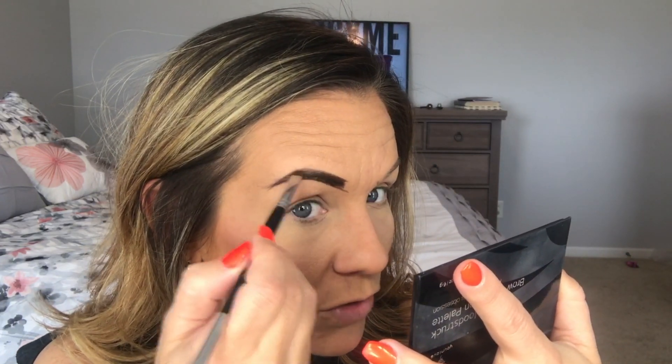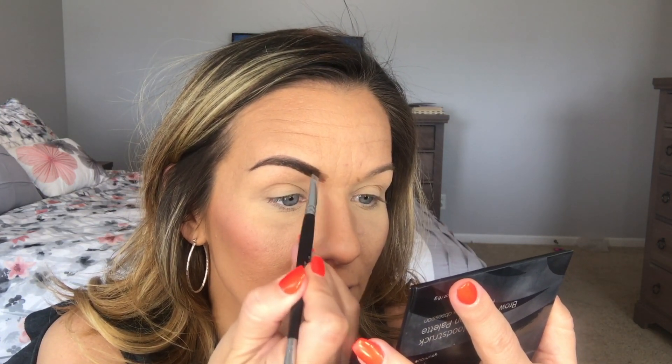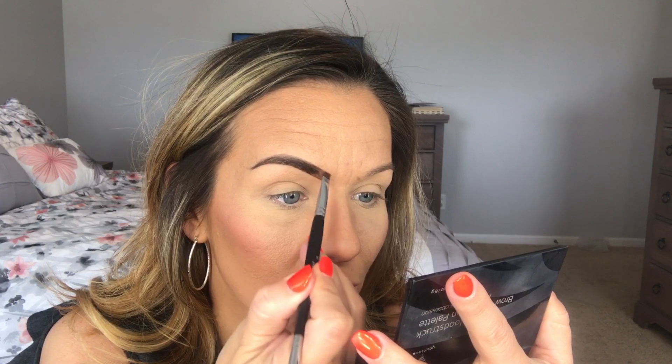Now I go in with the powder and start to fill that in. I actually use both powders — I'll show you that in just a minute. Once I get it filled to here, as you can see there's still some space I need to fill in — that is when I grab the lighter powder and just blend it in, tapping it into the darker color.